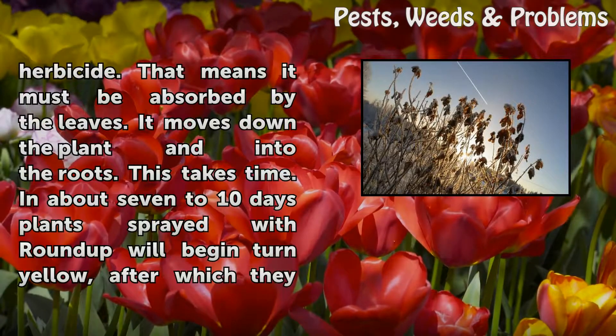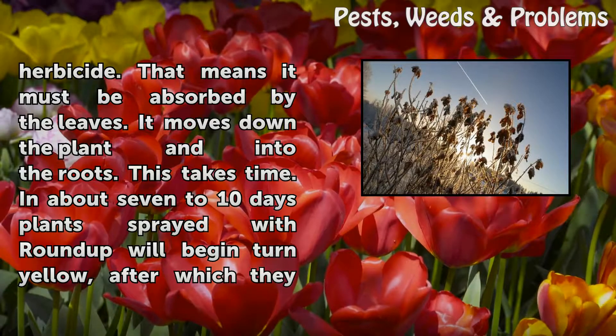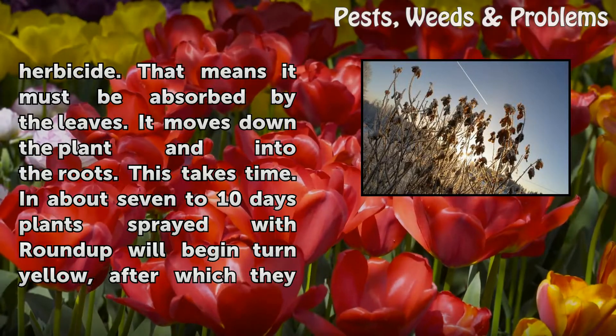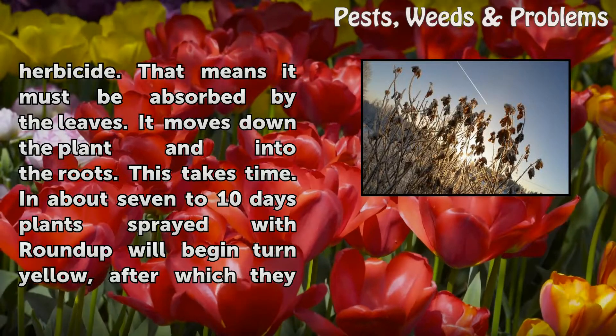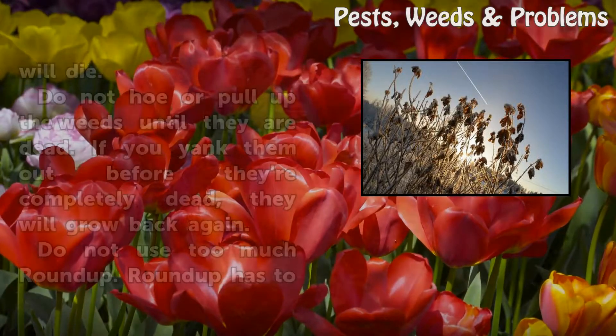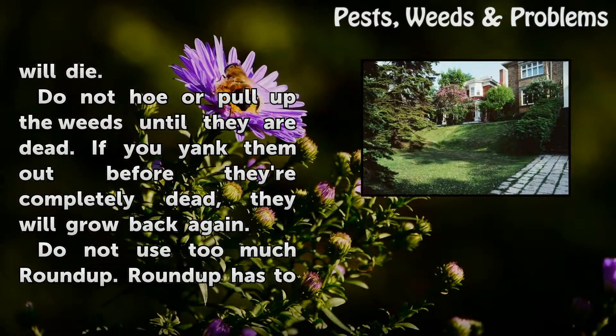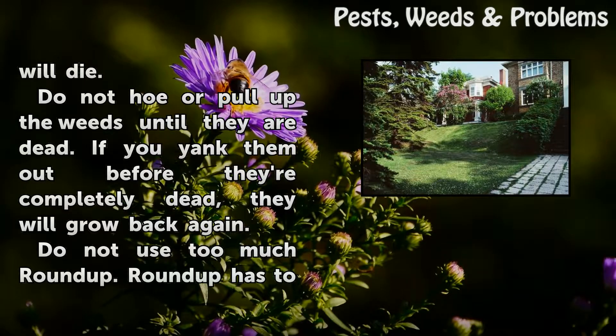Roundup is a systemic herbicide, meaning it must be absorbed by the leaves and then moves down the plant and into the roots. This takes time. In about 7 to 10 days, plants sprayed with Roundup will begin to turn yellow, after which they will die. Do not hoe or pull up the weeds until they are dead — if you yank them out before they're completely dead, they will grow back again.